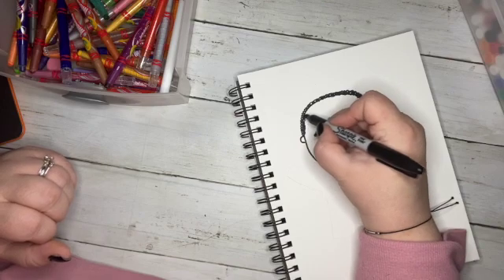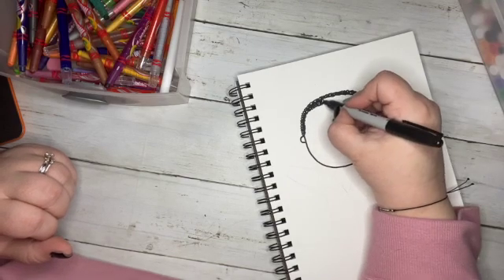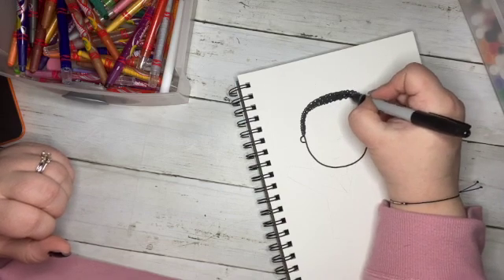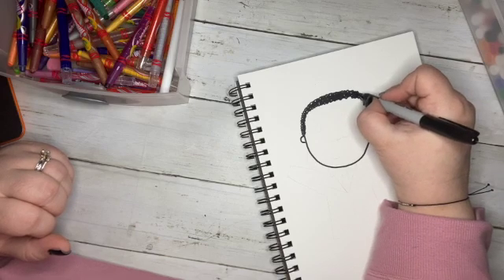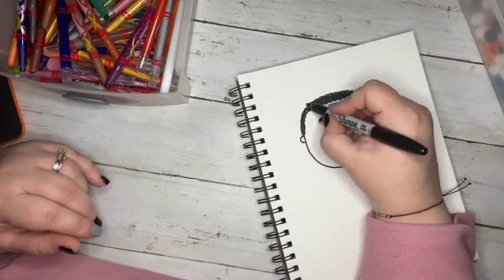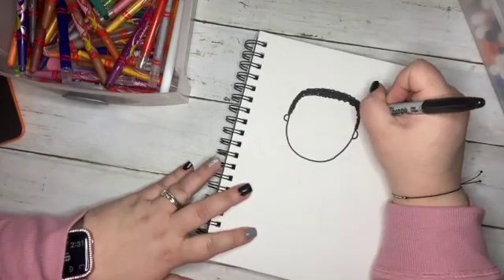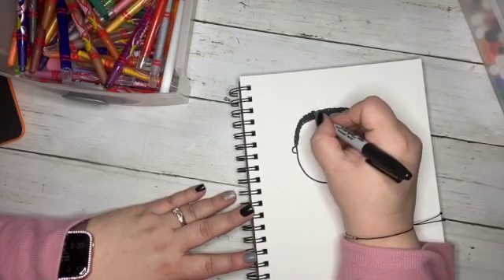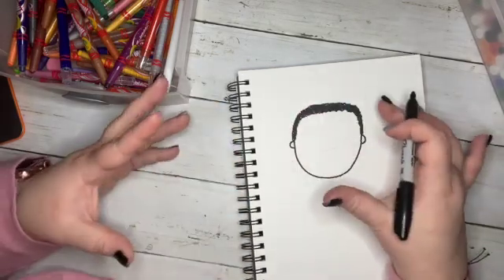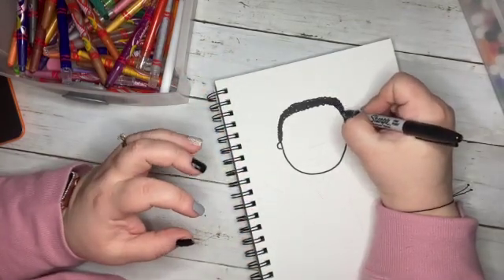Some people have curly hair — I have curly hair, not quite like this. African-American hair tends to be much tighter and curlier. Martin Luther King Jr. had very well-manicured hair, so we don't want to make our curls too crazy. We want them close to his head — just little loops to get the curl look, but not big gaps. Keep it nicely done, like he just got a fresh haircut.